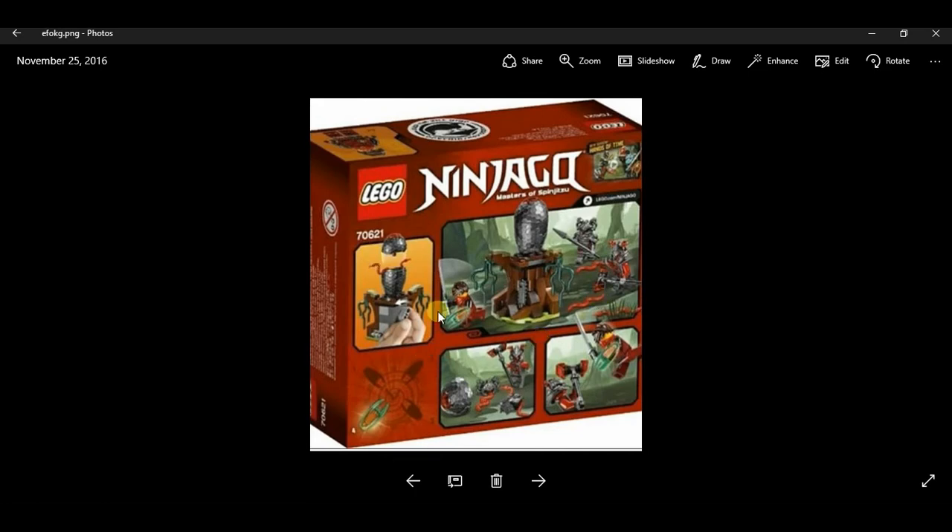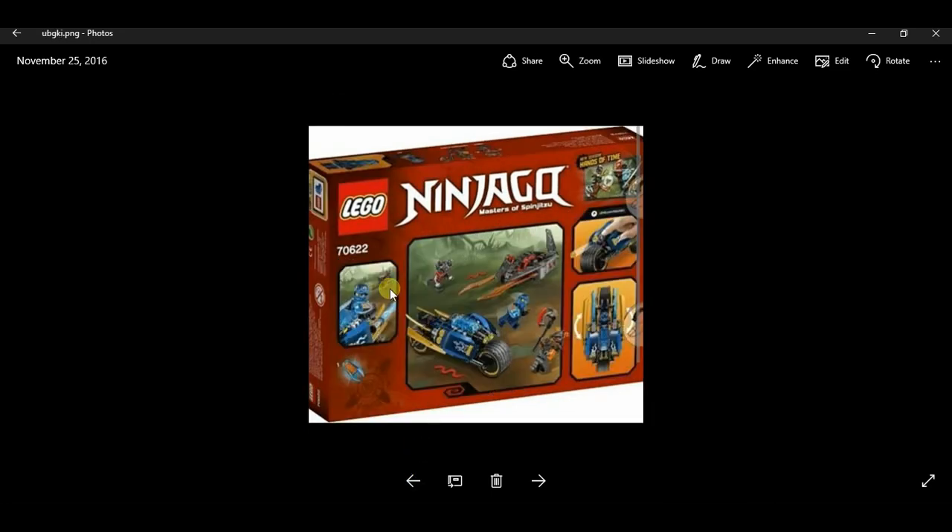We also have set 70621, which comes with Time Sword number four, Kai, and two Vermillion warriors. It shows the features of the set and the Hands of Time branding. On the top of each and every box you can see the Wu Crew symbol. Last but not least is set 70622, which comes with Time Sword number one, Jay, two Vermillion warriors, and shows the Hands of Time season art.